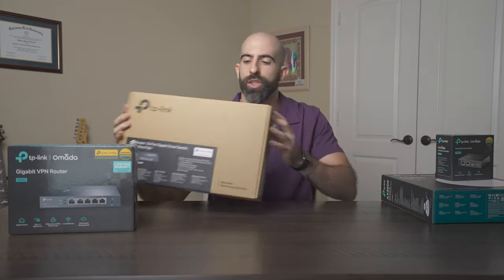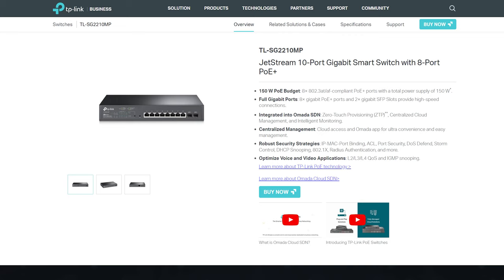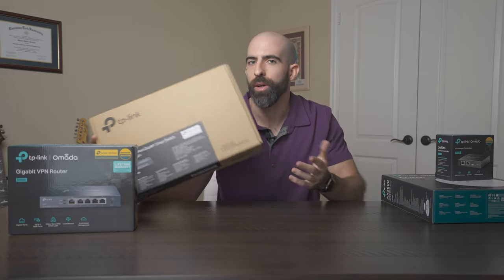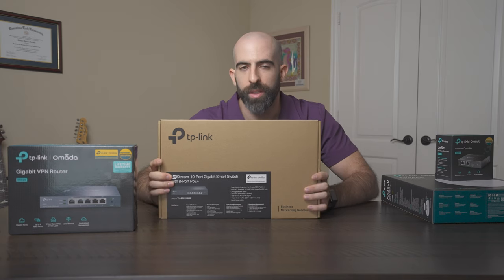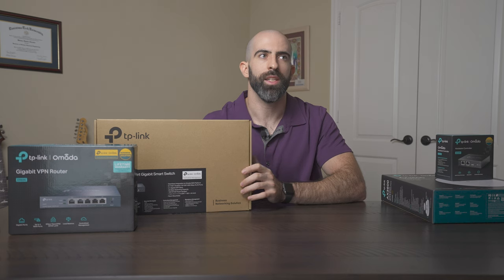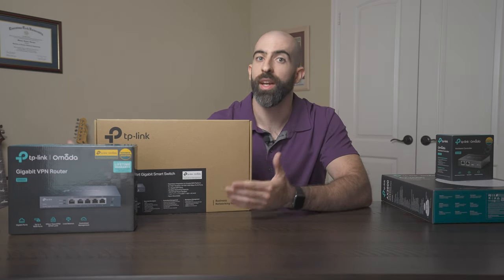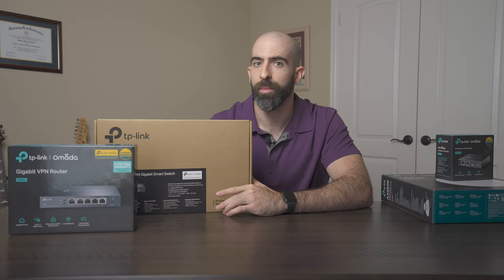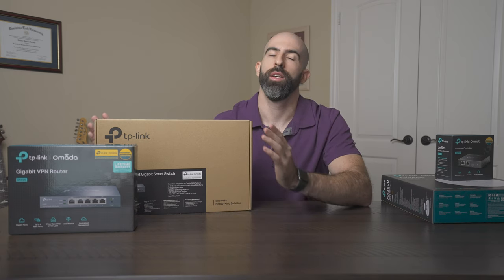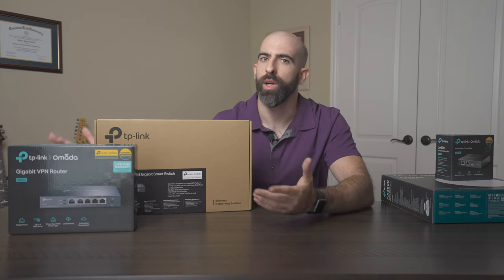Next we have the switch. This is a pretty solid switch — the TL-SG-2210MP, their 10-port POE gigabit switch. This is awesome because it has POE, which stands for power over ethernet. What that allows you to do is, if you're somebody who has cameras or other equipment that requires network connectivity but also power, a lot of them can be configured using POE, which means you just run one cable for both power and networking. It makes things so convenient when setting up access points or cameras anywhere you don't have to run power.